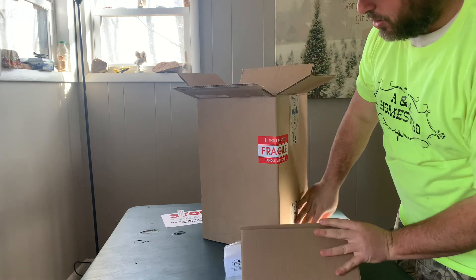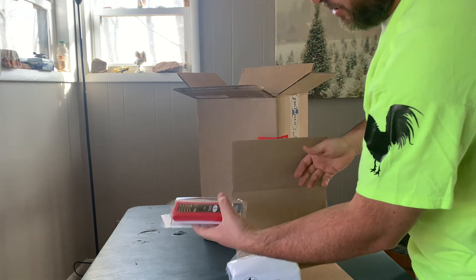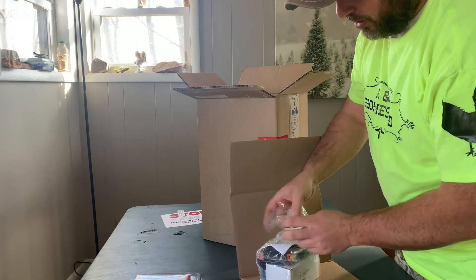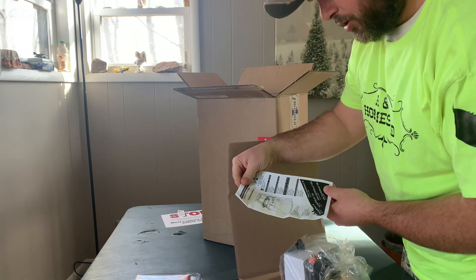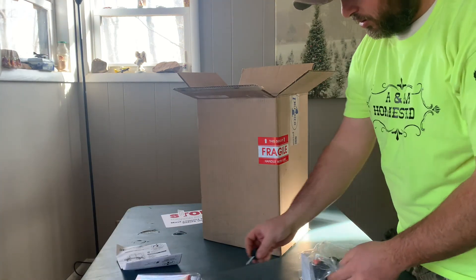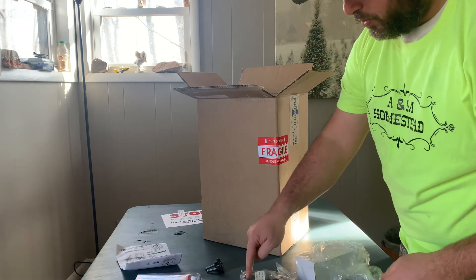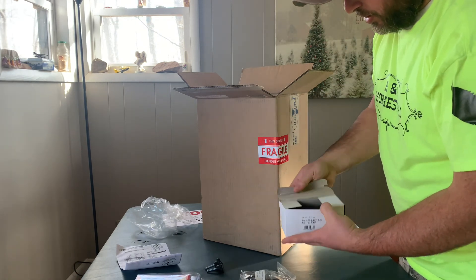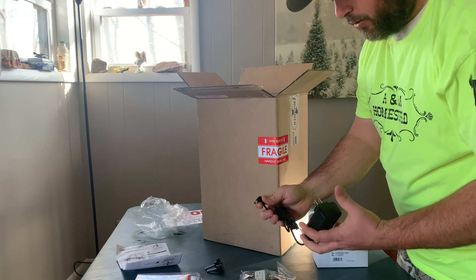Looks like we've got some goodies in here. We've got our tester right there — I've been wanting to get one of those for a while. There's the instructions for it. These are the cables to hook up: one's for ground, one is for the Lightning of Zeus. And this is your charger that you can charge up your battery with. It's really, really handy.